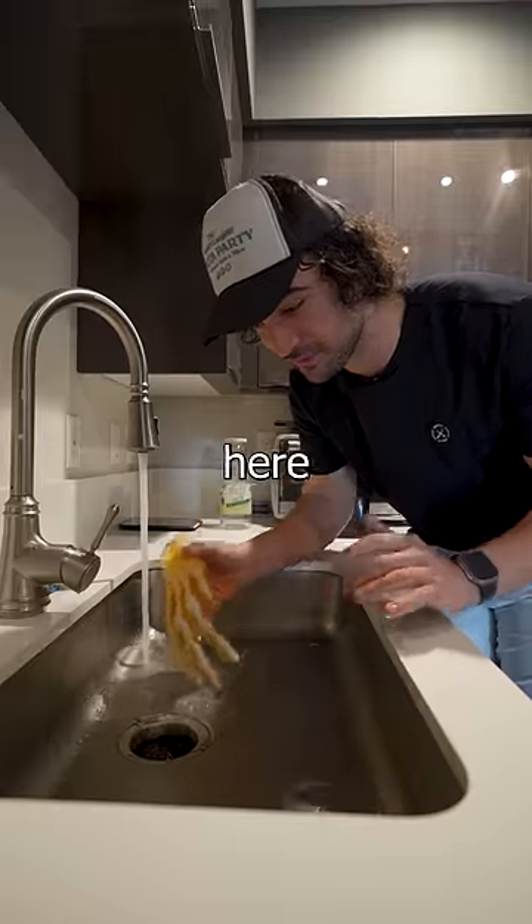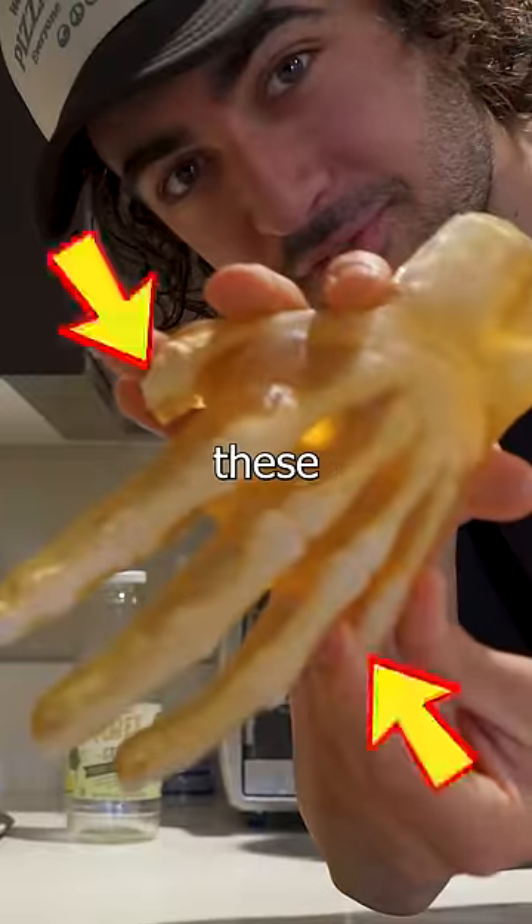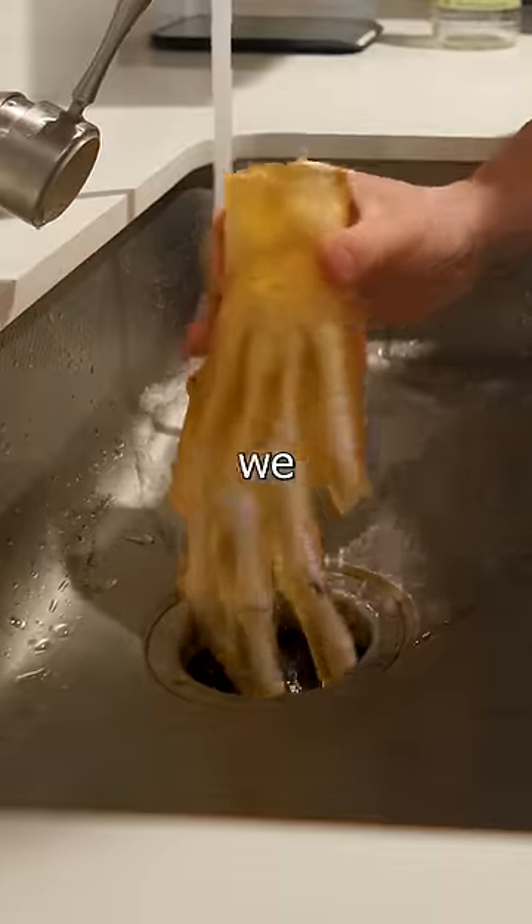To help prevent clogging, this here is meant to replicate the anatomy of the human hand down to the bone structure. It's not reaching — I have to break off these two fingers in order to fit it down here. Here we go.